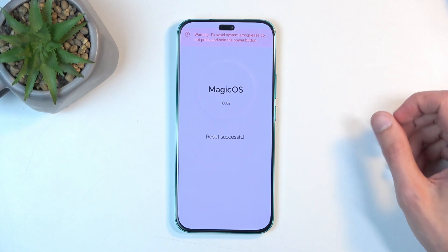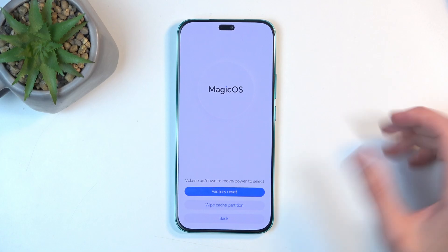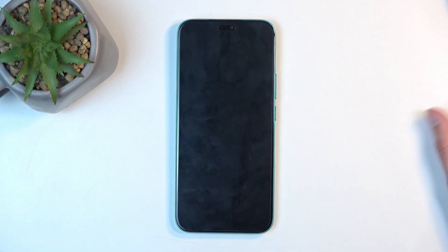Once it's done, select Back and then Restart. This will reboot the device and continue resetting it in the background. This will take about one to two minutes to finish up.